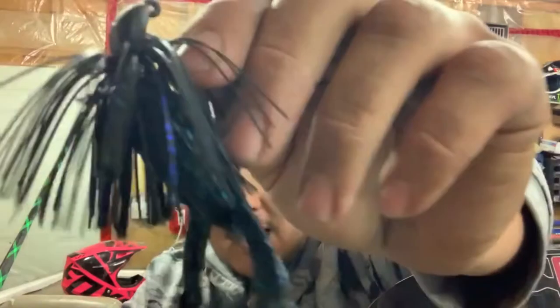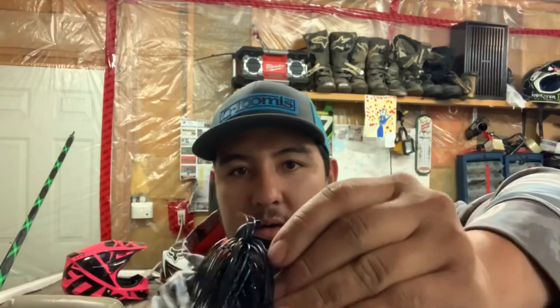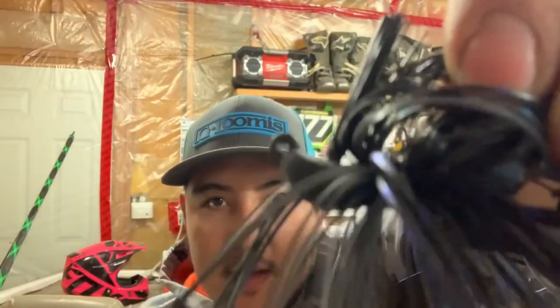He makes a ton of different colors. The black and blues — I think he has four or five different variations, some with a live rubber skirt, some with tinsel in it. This one's pretty well all black with a few strands of blue; this one's more of your traditional black and blue with metallic — actually one of my favorite colors he makes. Extremely impressed — no chipping whatsoever on the heads. They're hand tied, every single one of them, so you're never worrying about skirts coming apart or falling down, with or without rattles.